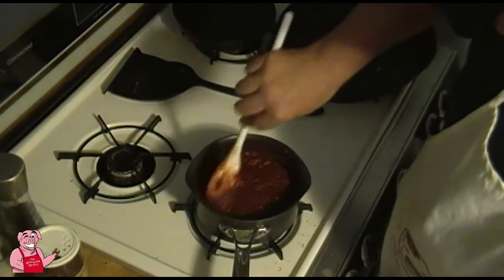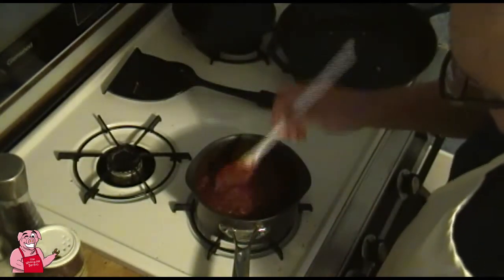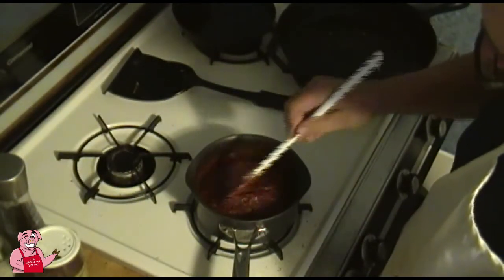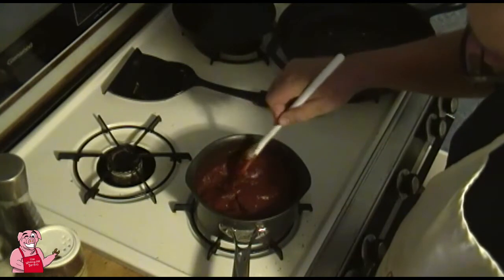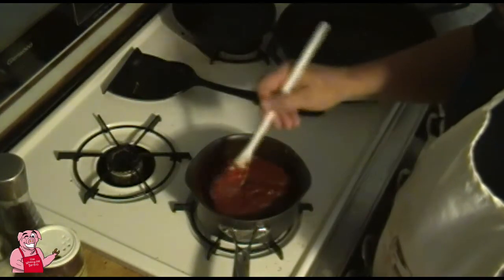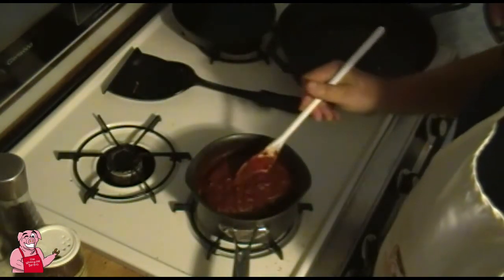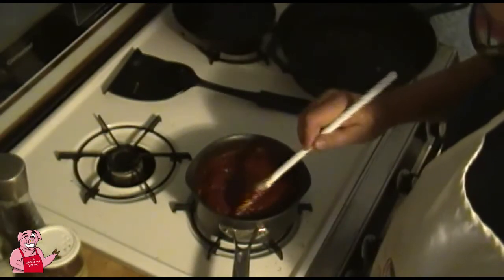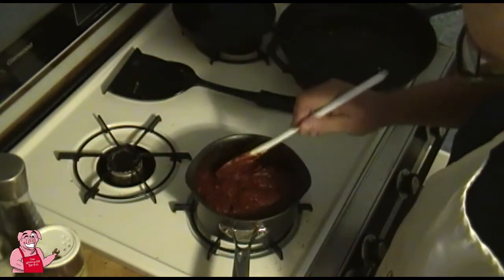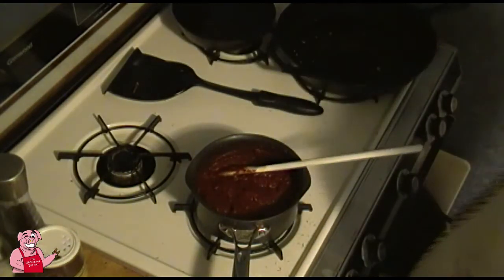The flavors from these spices and herbs are going to continue to develop overnight. Much like chili or soup is often better the second day — all the flavors have a chance to come out and mix together. I'm going to shut it off, let it cool, and actually make this pizza tomorrow.